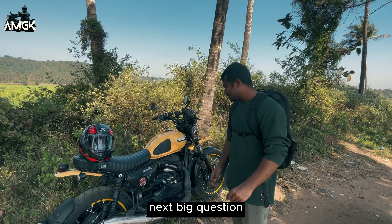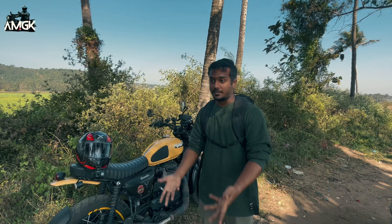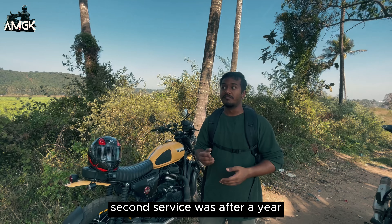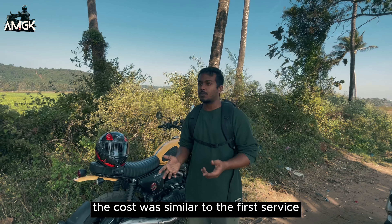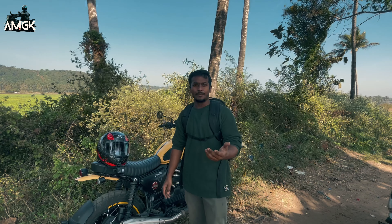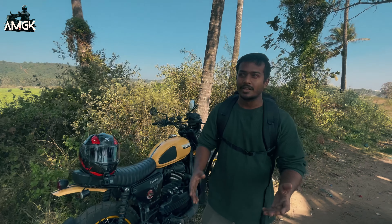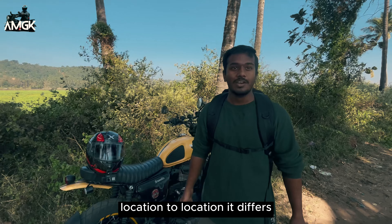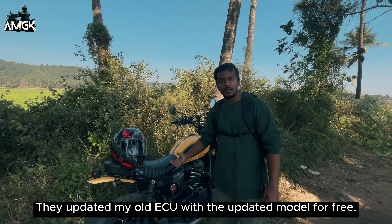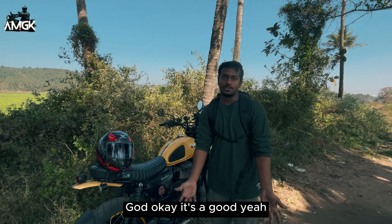Next, the big question — maintenance. How often do you service it and what is the approximate cost? First service was in the first month after buying, which cost around 2,600 rupees, done at the dealership pool. Second service was after one year, also around 2,600 rupees. Third service was recently done in August — also the same price. Regarding Jawa service concerns that people raise, it depends on location. He had a good experience with the Goa dealership, and when the updated model came they also updated the ECU engine tune for free, which is a good thing.